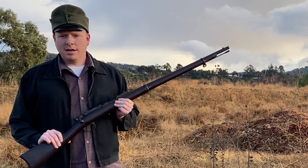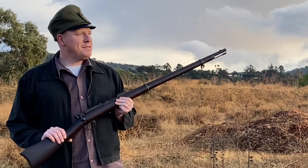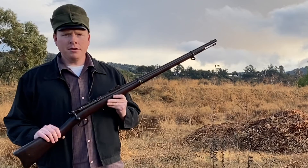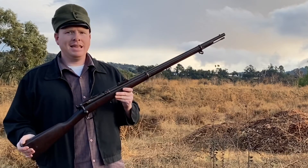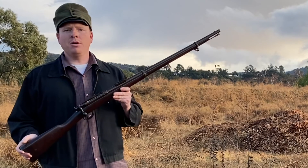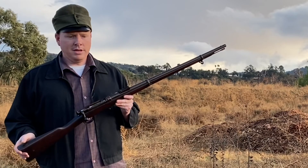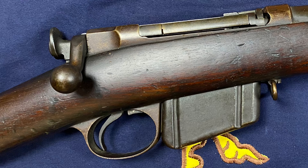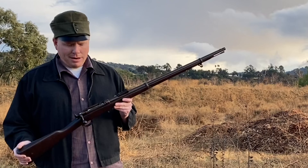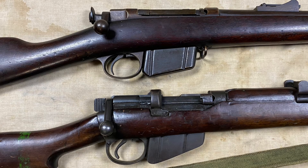Hi, I'm Brett from PaperCartridges.com. It just stopped hailing, and there's enough light left to take this quick video of the Model 1885 Remington Lee. So when it came out in 1885, this was among the most advanced military small arms in the world. The Model 1879 that this is based on is the first detachable box magazine rifle ever adopted by any military power, and was the basis for the more famous Lee Enfield.